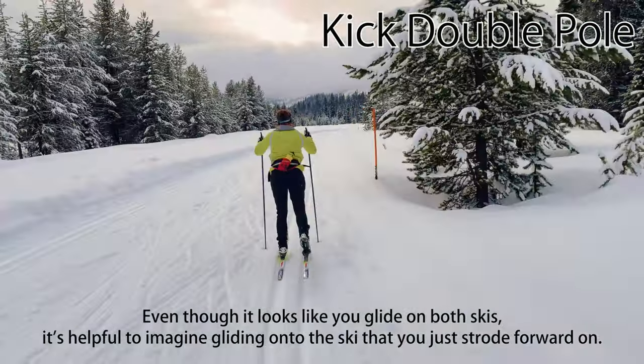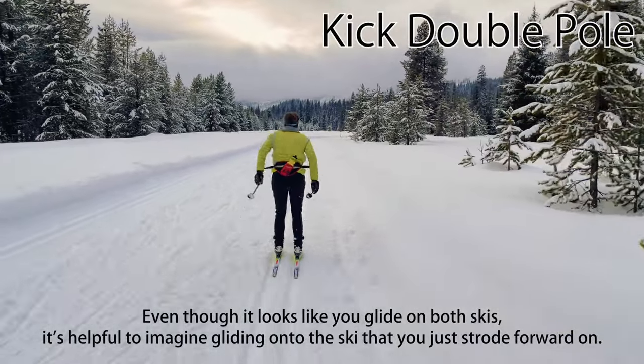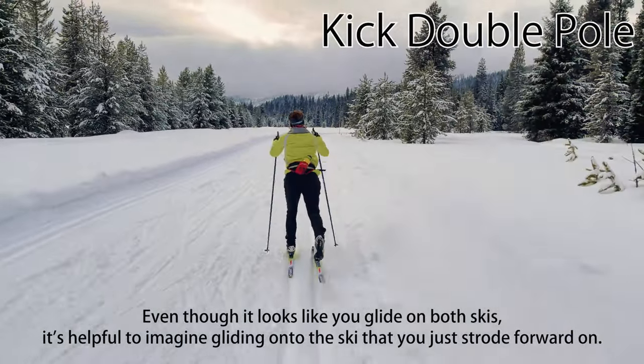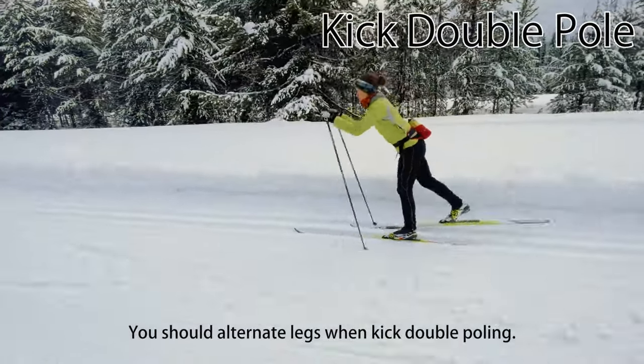Even though it looks like you glide on both skis after the double-pole, it's helpful to imagine gliding onto the ski that you just strode forward on, since it will grip next and you'll need your full weight on it. You should alternate legs each stride when kick double-poling.